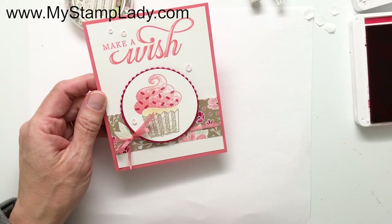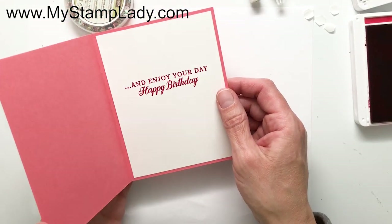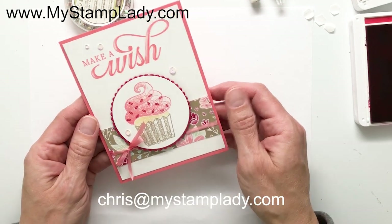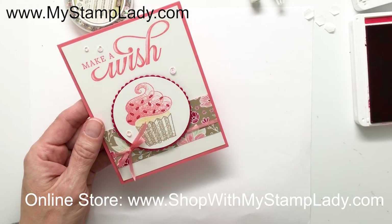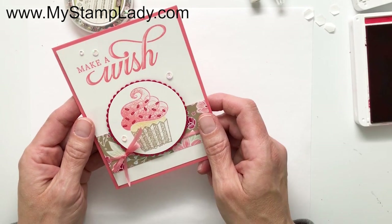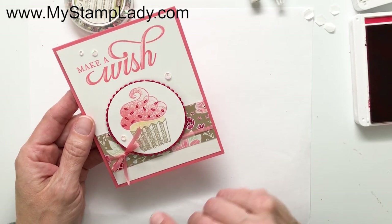That's it! That's the Life is Grand with the Hello Cupcake set and that amazing saying on the inside. I hope you've enjoyed this video. Be sure to contact me at chris@mystamplady.com if you have any questions, and you can find all these supplies in my online store at shopwithmystamplady.com. Be sure to subscribe if you'd like to see when I upload a video, and click the bell for notifications. Thanks for watching!